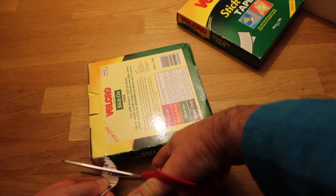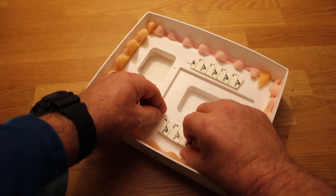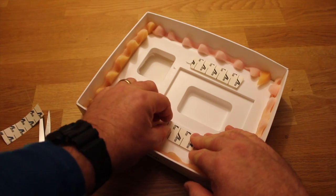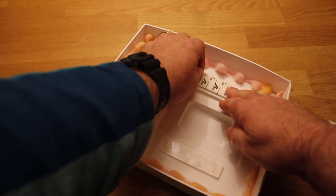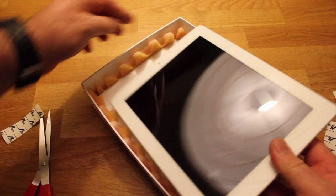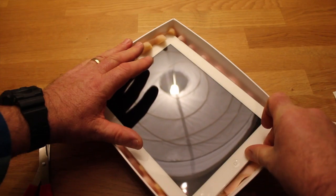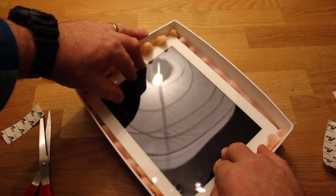Just cut about three inches of Velcro off. Get your Velcro strips and stick them into our cut-down back from the box. Just peel the top one off — that's the hook and loop together, by the way. They're both stuck together, so what we'll do now is get our iPad and press it firmly into place. You could put more Velcro in if you really want to, because it does just rip out. It's not so bad at all.